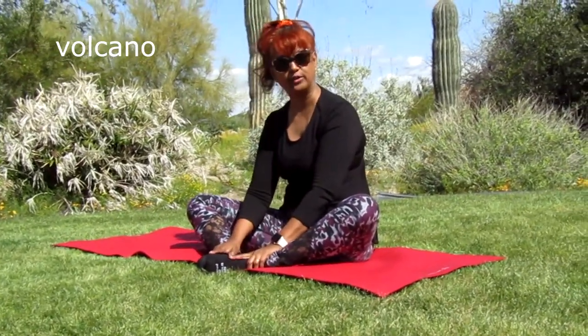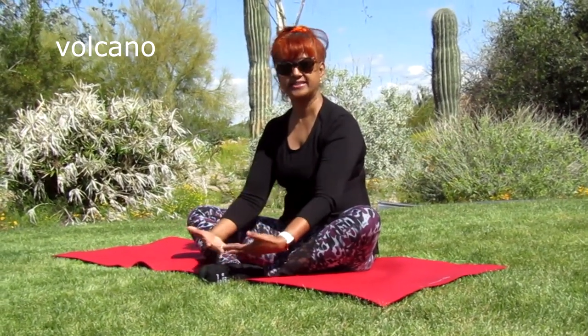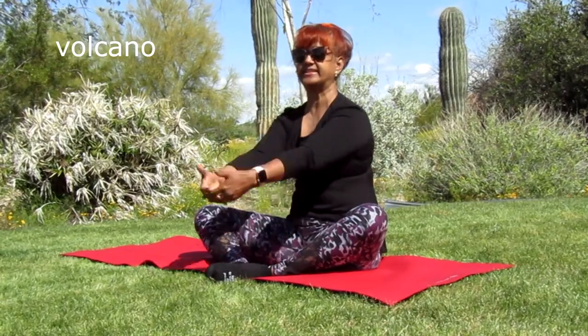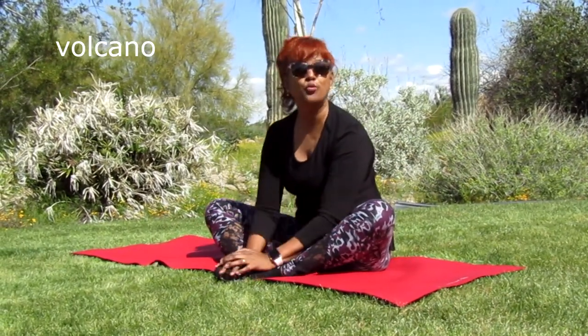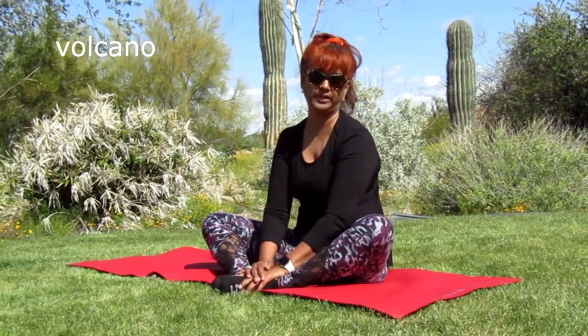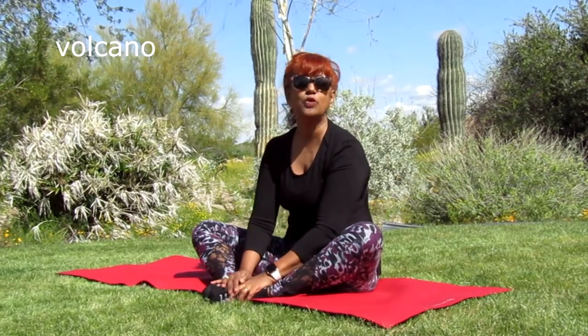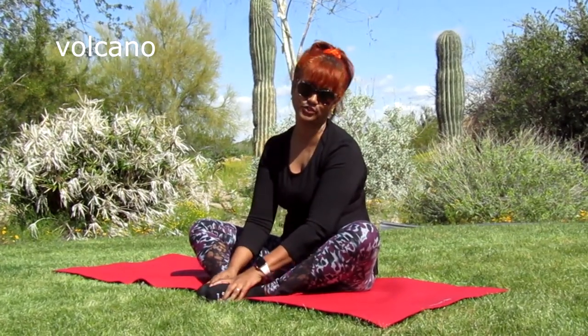What comes out from the volcano? It's lava! When it's underneath, it's called magma — once it explodes, it turns into lava. In yoga, a volcano can be anything you want it to be. I'm going to send a volcano explosion of hugs and kisses to all the kids and families of our school!